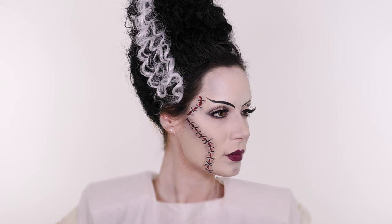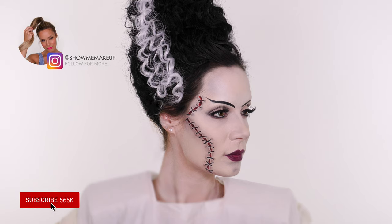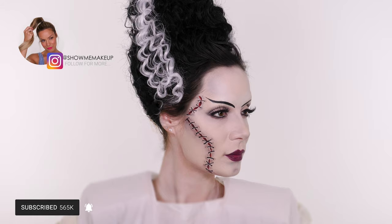This was the final result — I hope you really love it! Please give the tutorial a thumbs up if you did, and don't forget to share it with your friends and family. All the products I've used will be listed and linked in the description bar. Come follow me on Instagram at showmemakeup — and I'll see you next week! Happy Halloween, guys!